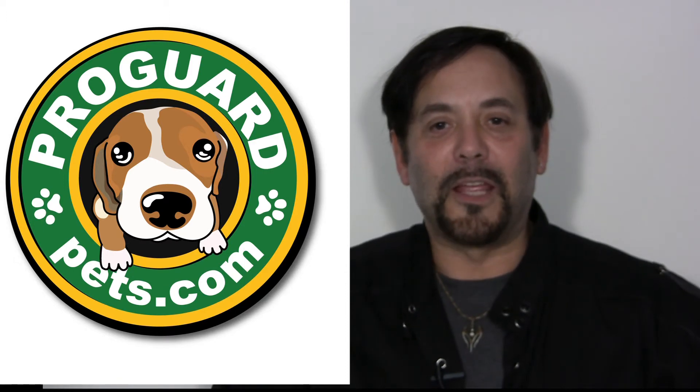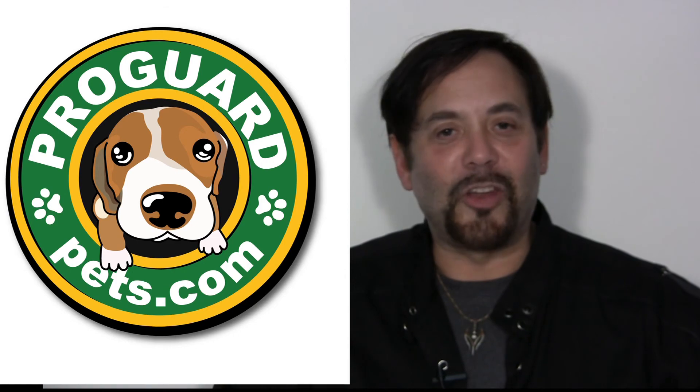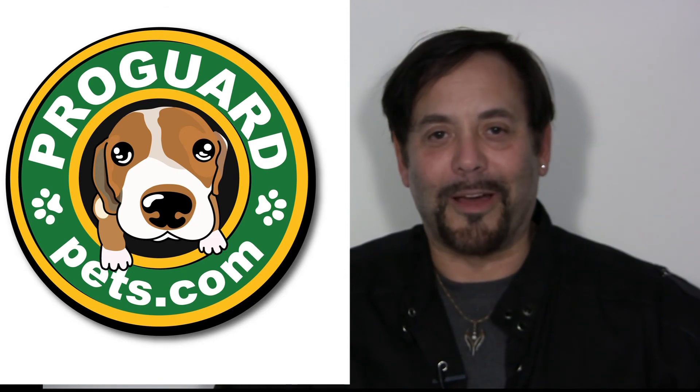Thank you for visiting the ProGuard grooming noose site, and check out our other pet safety products.